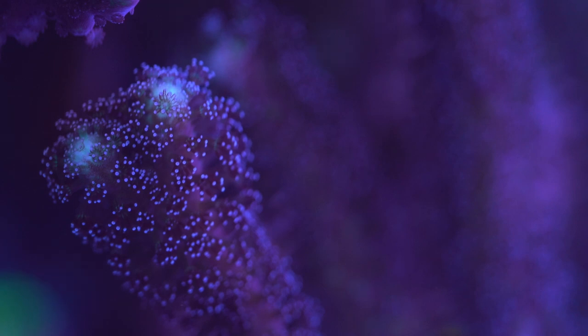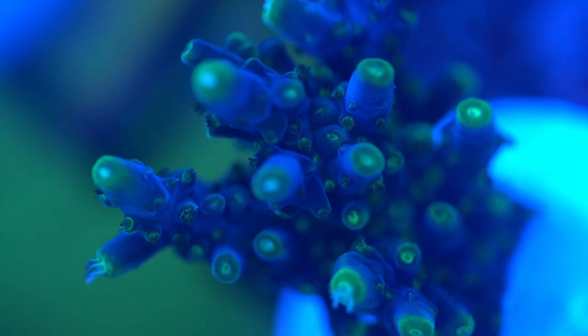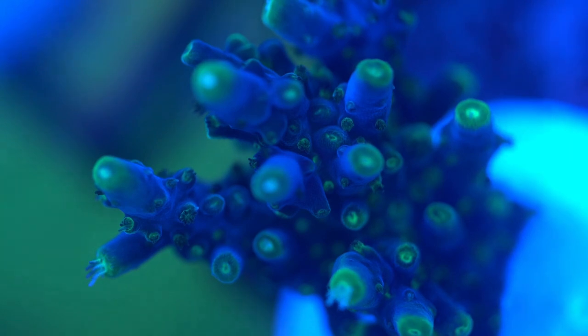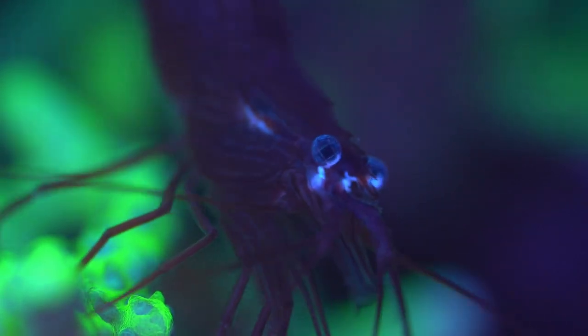I haven't done any of the studies myself, but I've seen bigger polyp extension on my Acroporas. I'm not sure if they're picking off bugs that are bothering them — maybe nudibranches. I haven't seen anything fall off during dips, but the improved polyp extension tells me they're doing something. Some people have a beef with shrimp because they grab food, but just feed the shrimp first. They can be great as long as you have lots of them — one or two won't do much, but a larger group can manage pests and aiptasia.